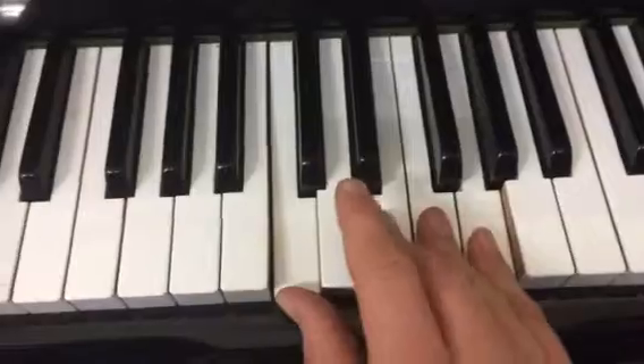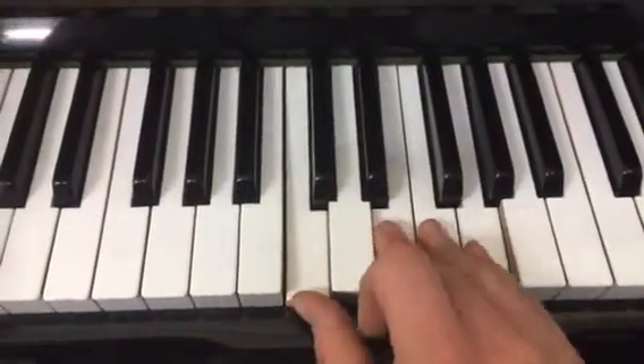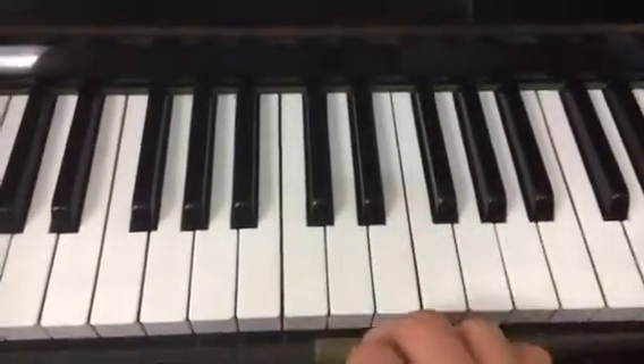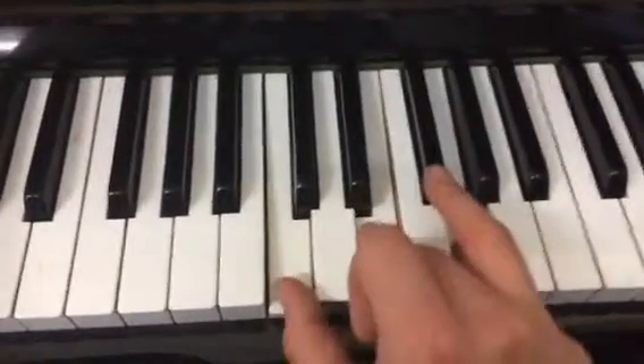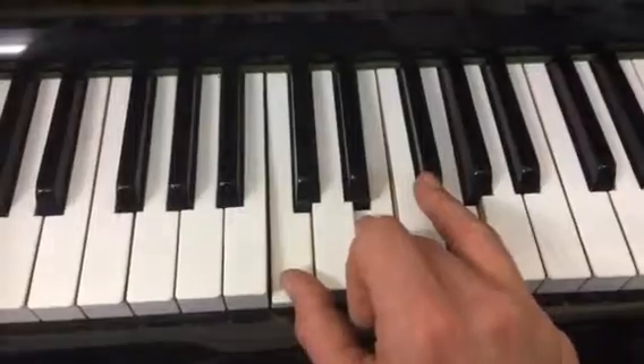Now, it's hard because this finger will want to push down as well, so it might take even up to a month to get this. So when I say C chord next week, you go... and that's the answer.